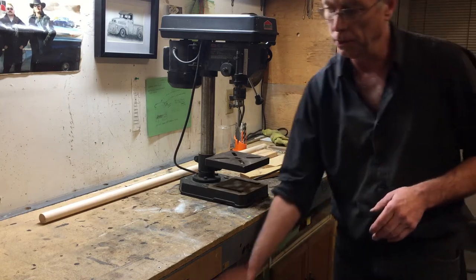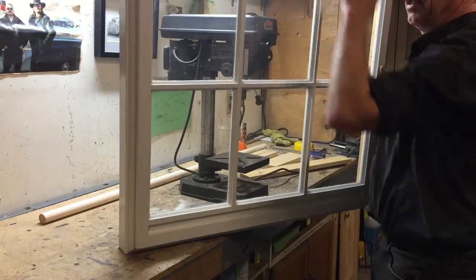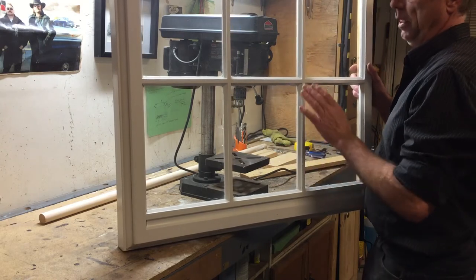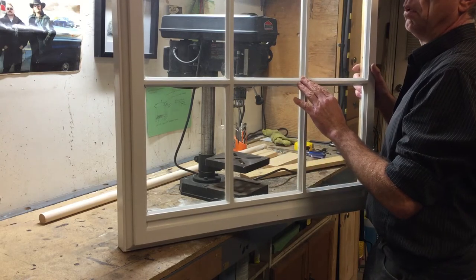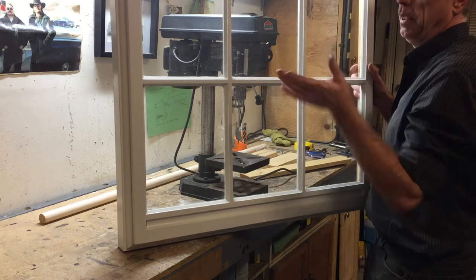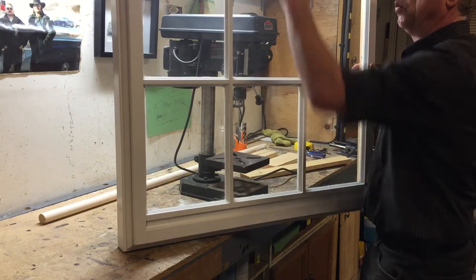The other project we need to do — we have an old storm window. Someone gave this to my wife. We've cleaned it up, repainted it, and she wants to hang this on the wall at the end of our hallway. I don't know, put some lights or something behind it, make it look like a window. So we need to come up with a way to hang this on the wall.